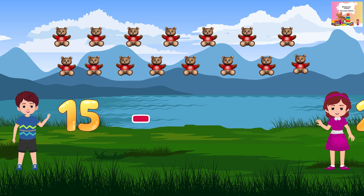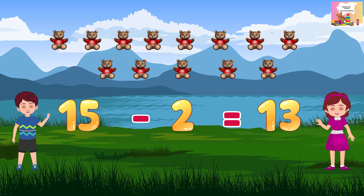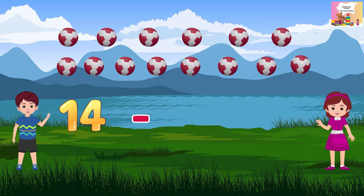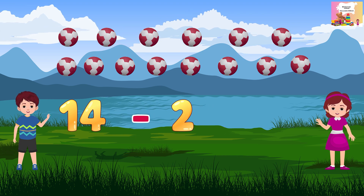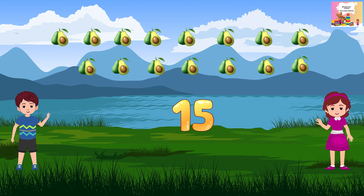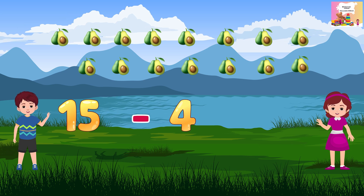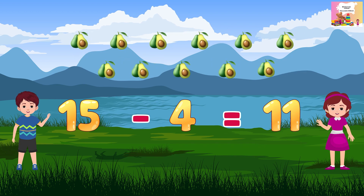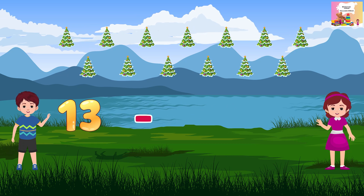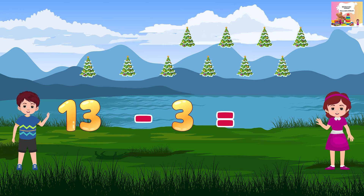Minus 2 minus 2 is equal to 15. Minus 2 is equal to 12. 15 minus 12. 15 is equal to 11.